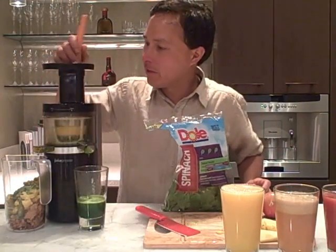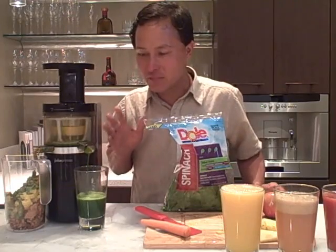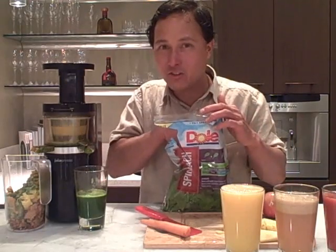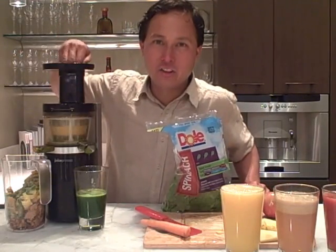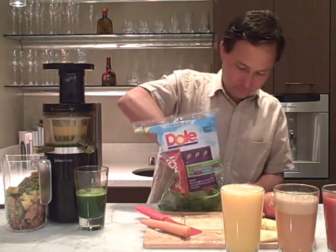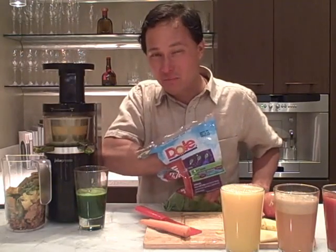We added a lot of leafy greens followed by carrot to help push them through. You can really hear that machine slow down — just let it digest the carrot and run a while until it starts speeding up, then add more produce. Once again, this is not a fast juicer. If you want a fast juicer you want one that runs at high speed, but high-speed juicers are not going to juice things like spinach all that well. You really have to investigate and find a juicer that's going to do the best for you.